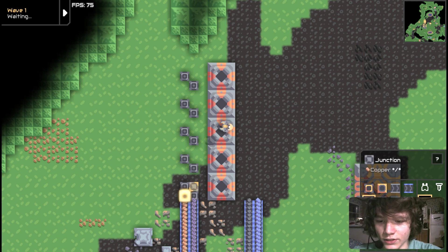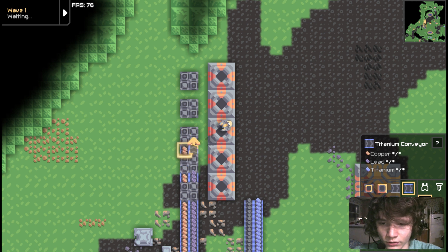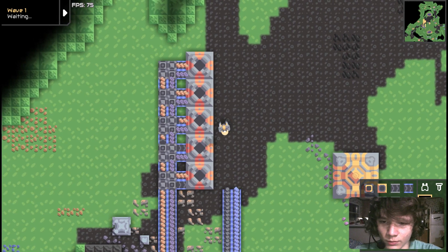Then you fill in the spots with junctions. And then you just put conveyors here and connect them up. All right, so that's step one.